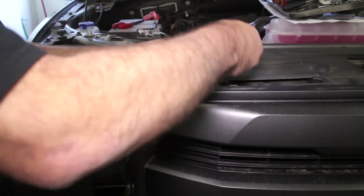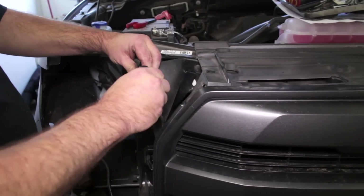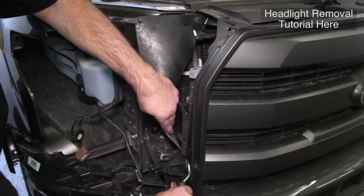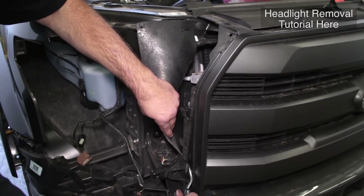You will notice we removed the headlight in order to wire in the grill lights. Click the link on the video for our headlight removal tutorial. It is also possible to gain access to the wiring through the wheel well.